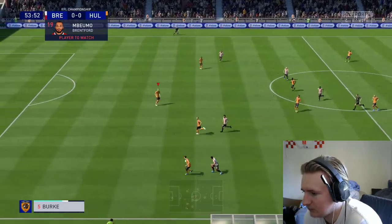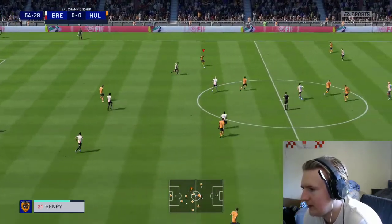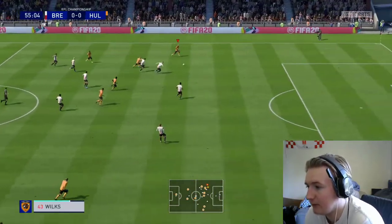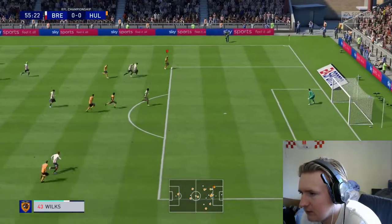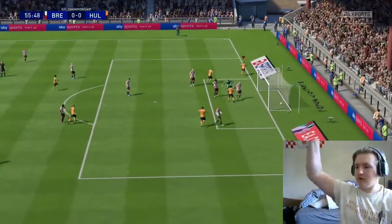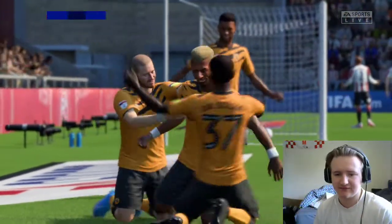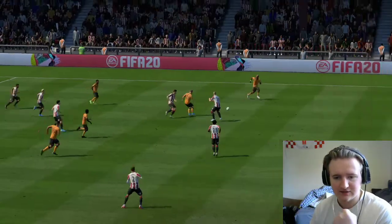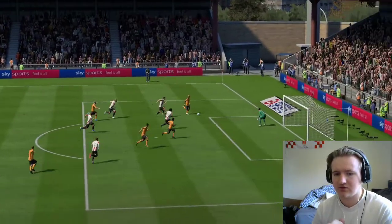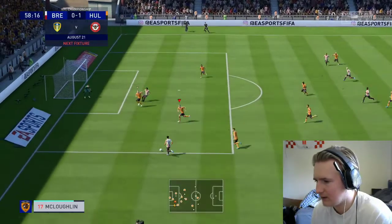Brentford are here but we're holding firm. Wilksy gets into the area — he's scored! 1-0 in the second half. Wilksy breaking into the box, left peg, just twats it into the far post. Come on! But here comes Brentford — I've slid off the ball, it's 1-1. I'm not happy with that.